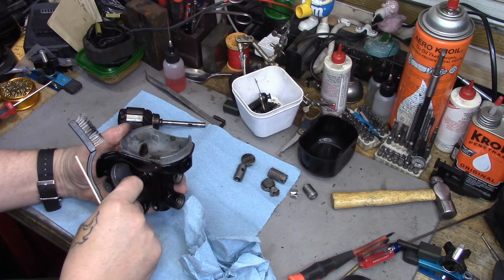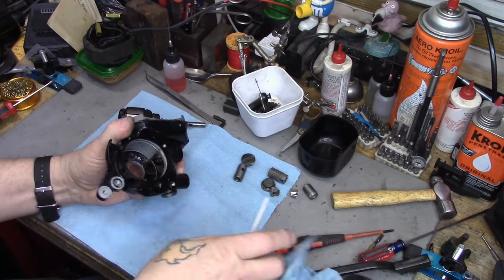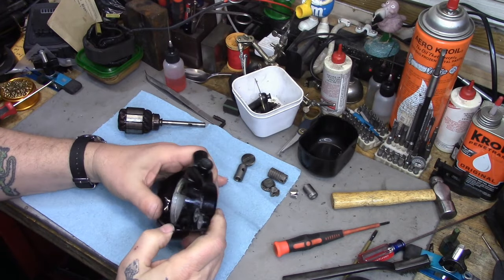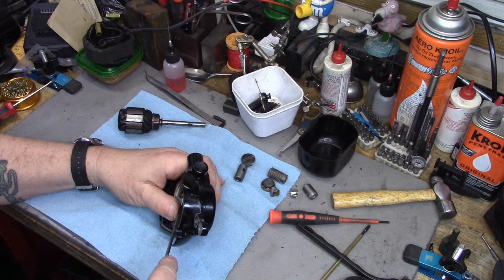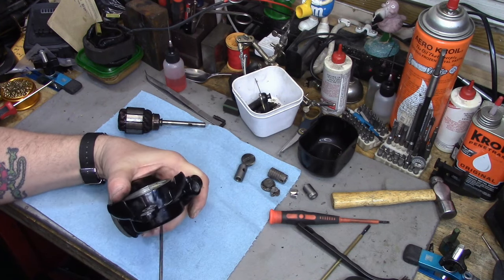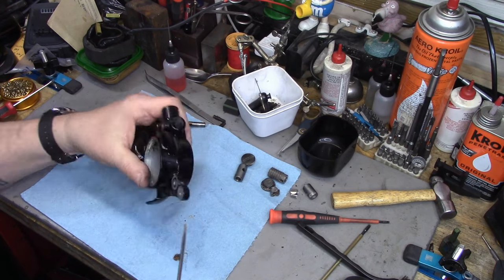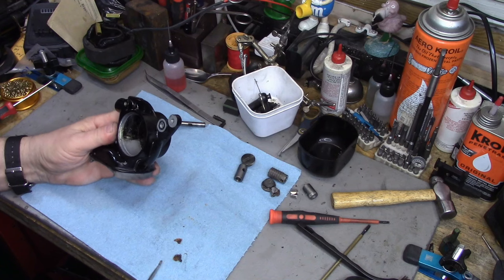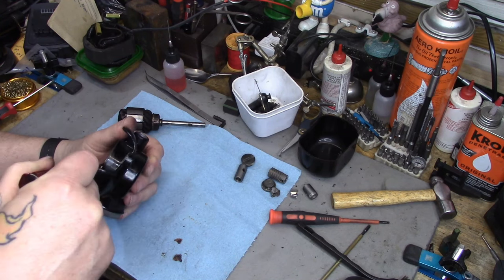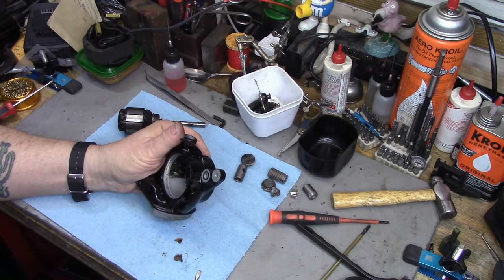There's still some baked-in crud, especially down in the compartment where the bushings attach. There's stuff that's literally crusted in place - this thing could sit in the ultrasonic for three weeks and it's still not going to break it off. It's got to be basically chiseled out, it's that solid. I try to use stuff that's as gentle as possible, but even after multiple runs in the ultrasonic there's still some crud, especially around where this rear bearing goes. I'm going to scrape that out and manually clean it.